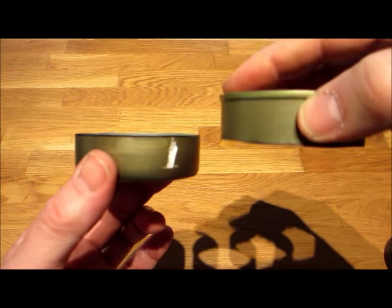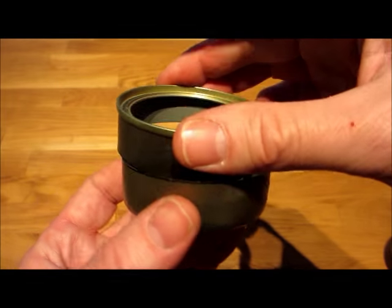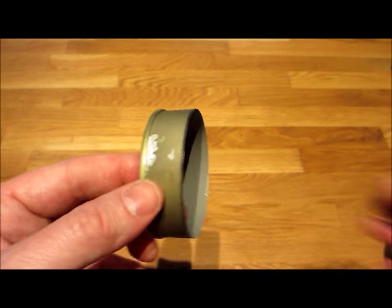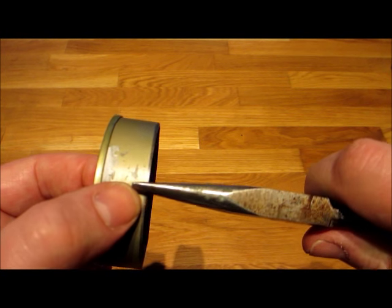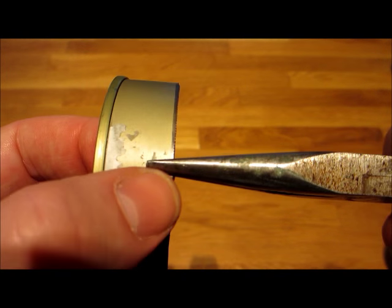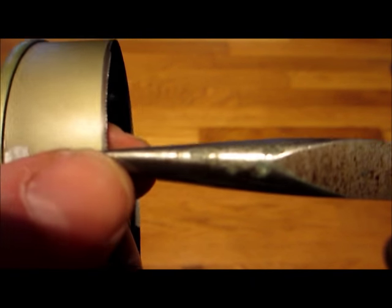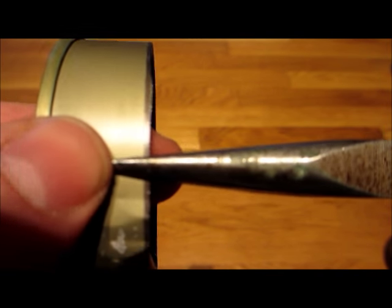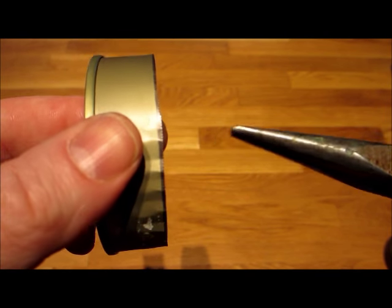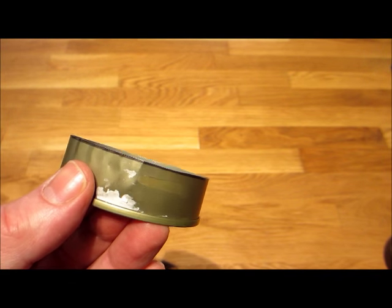Here we are - we have our two pieces. This is the top and it's going to fit inside the bottom. Oh, but look, they're like the same size. How are we going to do that? We're done with the tin snips. We're going to use these needle nose pliers and we're going to crimp this edge. I'm reaching up about a quarter of an inch and just giving it a little twist - that's the crimp. Bit by bit as we move around, we'll shorten the diameter so that it fits inside the bottom.